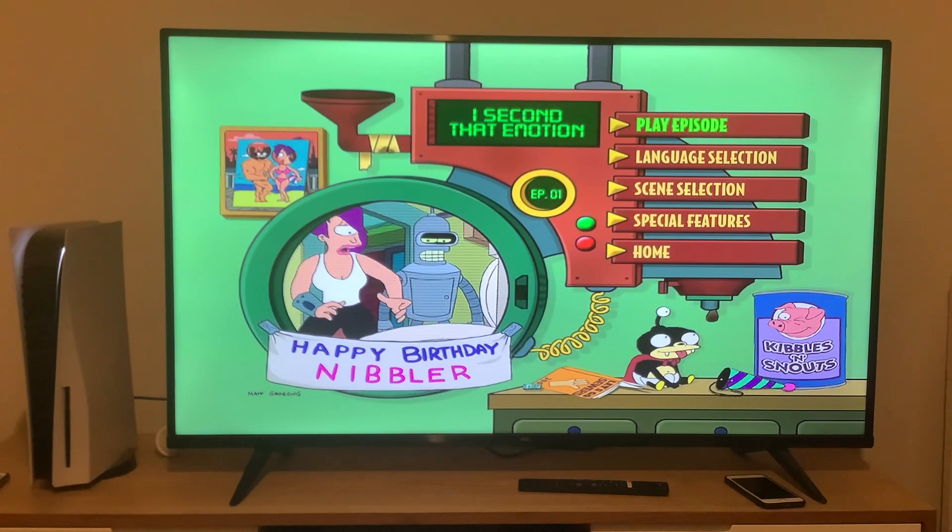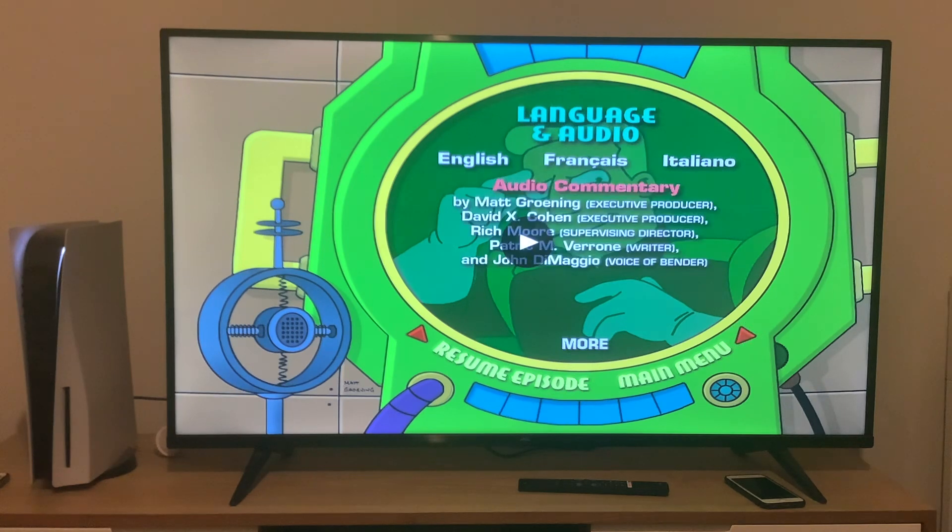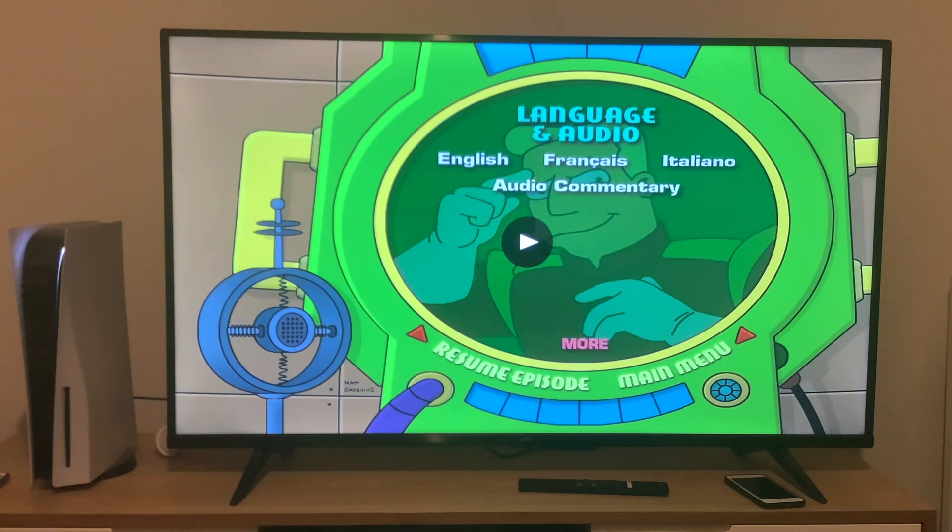Just like the episode menus for season 1, they may vary depending on the episode you choose. Let's take a look at the setup section first. You can play the episodes in either English, French, Italian, or audio commentary. Please note that the commentaries may vary depending on the episode you choose.